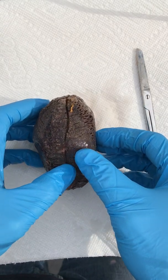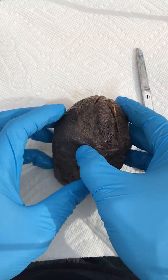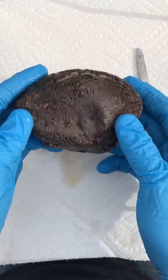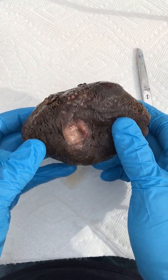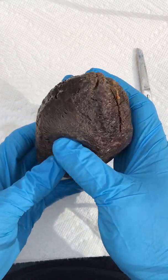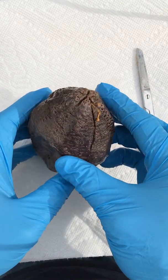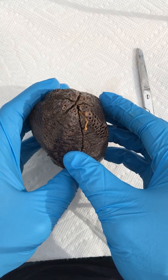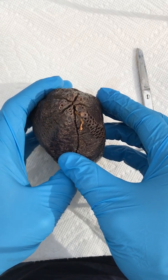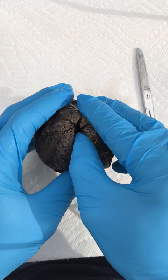All right everyone, I hope you're doing okay with the remote learning experience. We have a sea cucumber here. It has its name because it looks sort of like a cucumber. This is an echinoderm in the Phylum Echinodermata, Class Holothuroidea. And here is the mouth — the opening to the mouth.